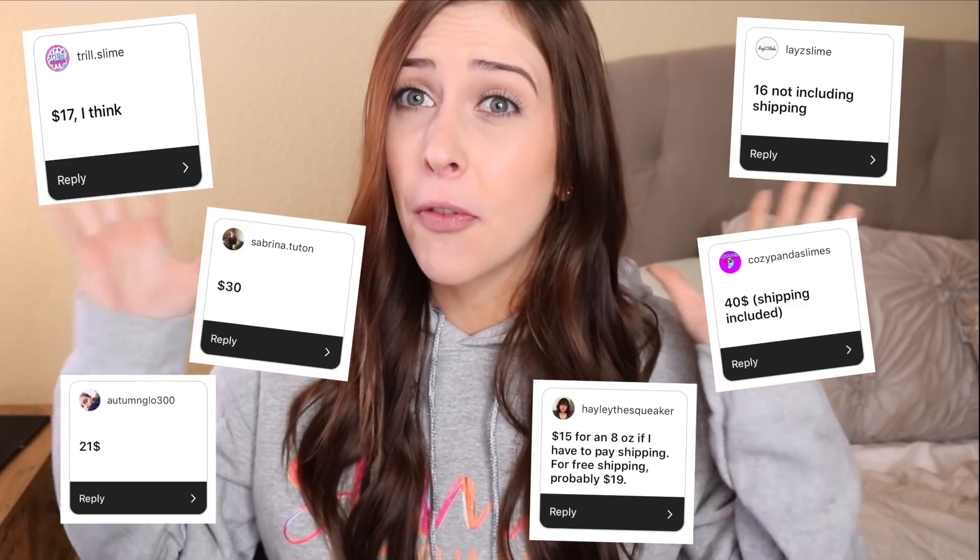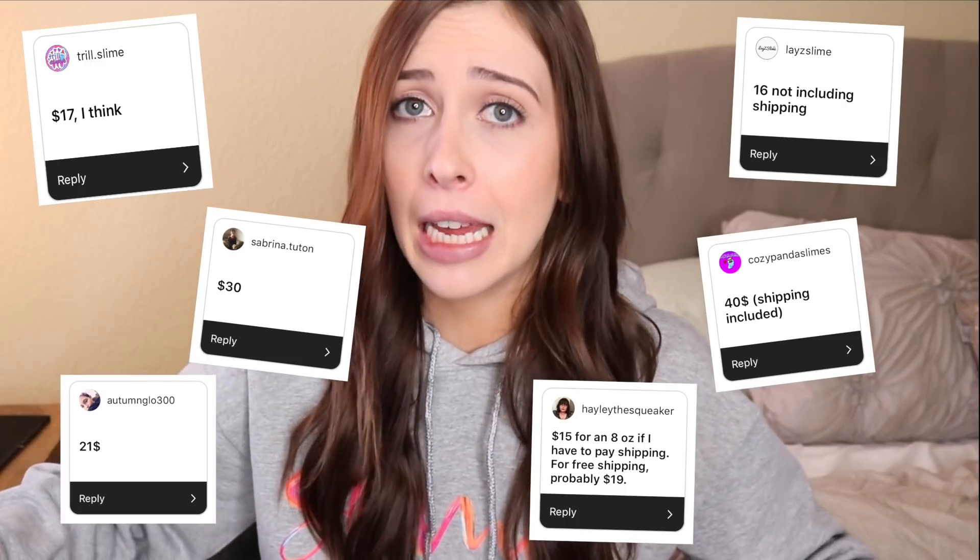Slimes can be expensive — thumbs up if you feel me. Some of you have paid over $40 for a slime.